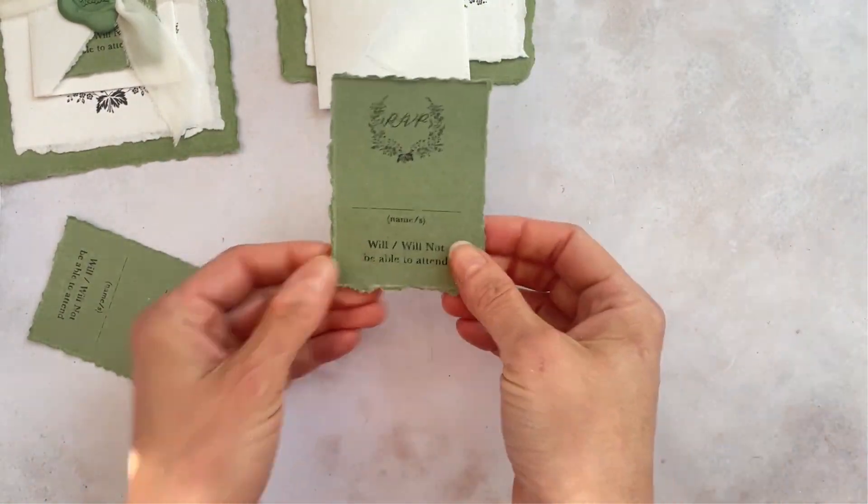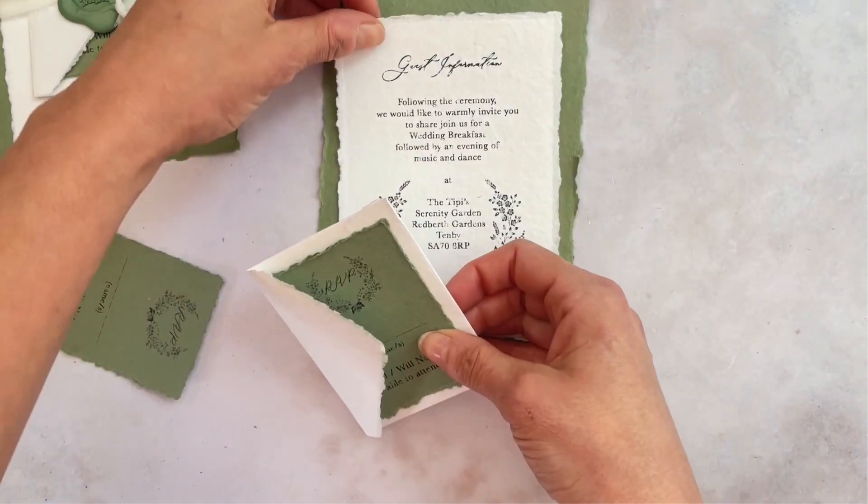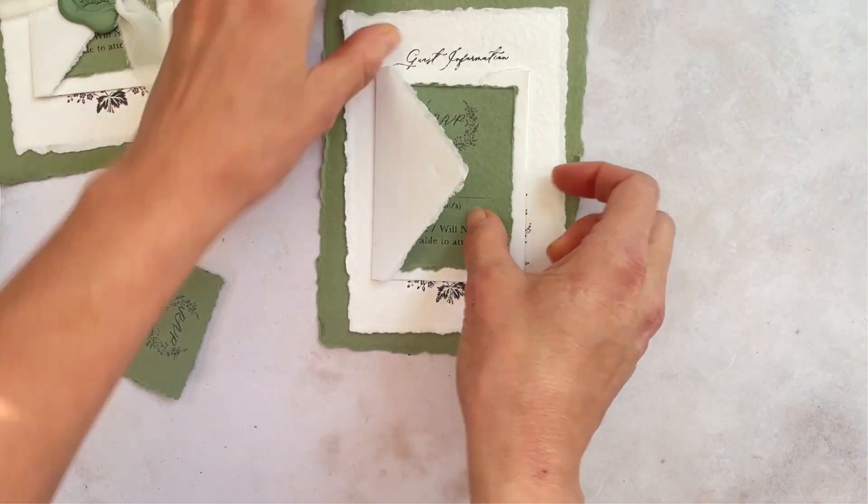So once we're done we're just going to pop that into the RSVP envelope and you can see it's just the perfect size, and then pop the invitation together.